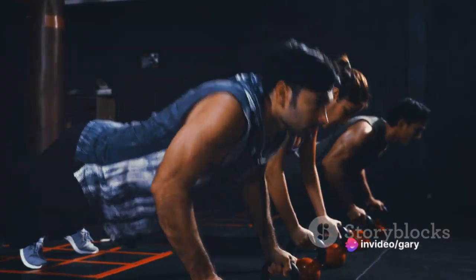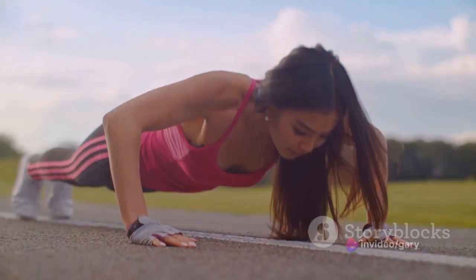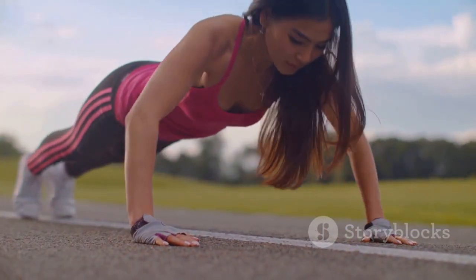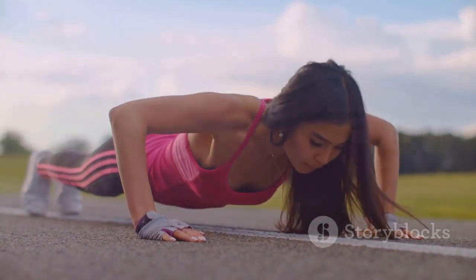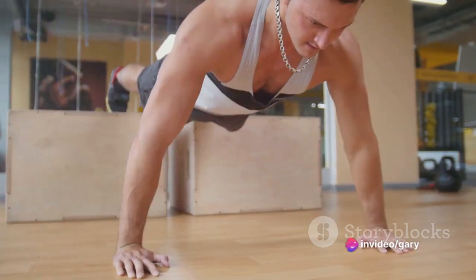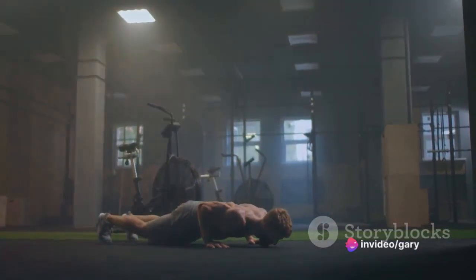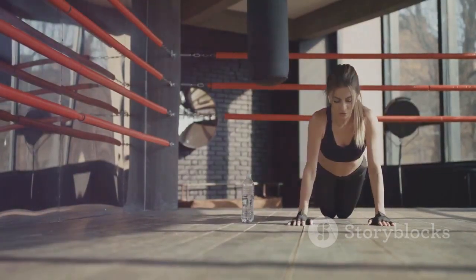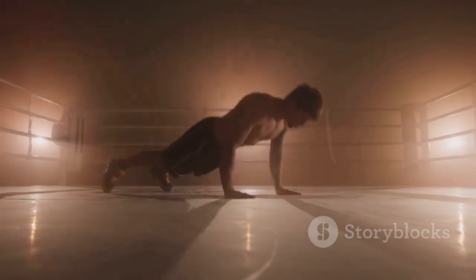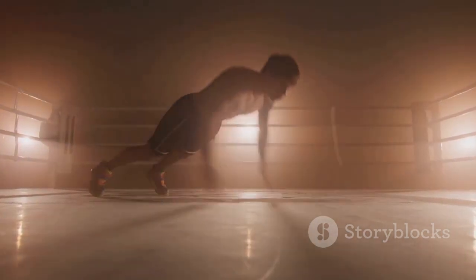Gradually increase the difficulty, perhaps by adding weight or shifting to your toes. Always use a full range of motion — your chest should touch the ground, and your arms should fully extend on the way up. Engage your core to stabilize your body and prevent sagging. Breathe properly: exhale as you push up, inhale as you lower. Listen to your body and stop if you feel pain. With these tips in mind, you're well on your way to mastering push-ups and growing your muscles at home.